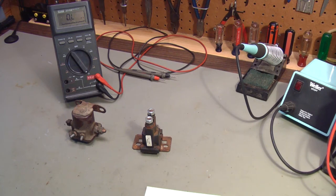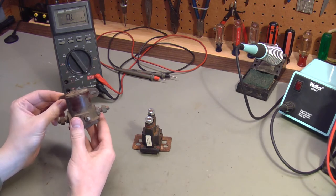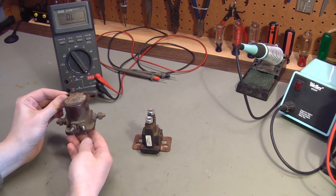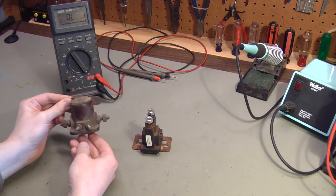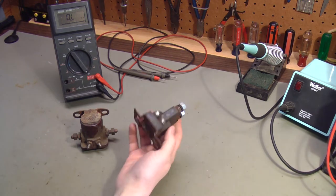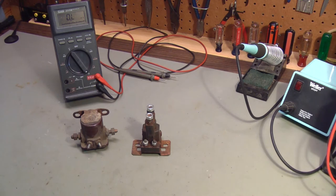I have an upcoming project where I need to install a solenoid, so I thought I would take a few minutes to talk about different types of automotive solenoids. You could also call these relays. I actually like the term relay a little bit better because these are just larger equivalents of smaller relays you'd find in all kinds of equipment — automotive, computers, electronics, and whatnot. There are different types and it's hard to tell what they are just by looking at them from the outside.